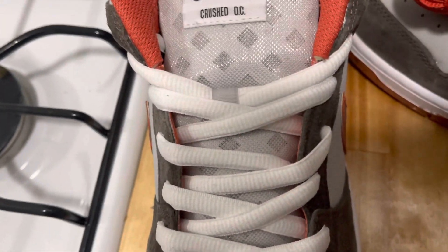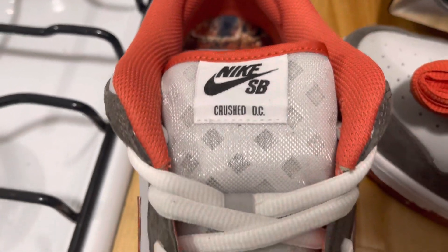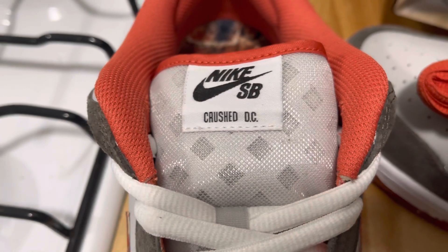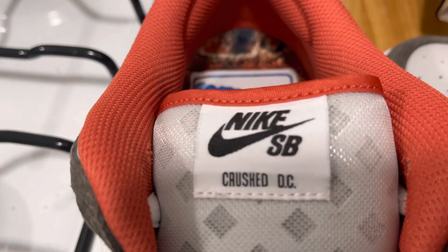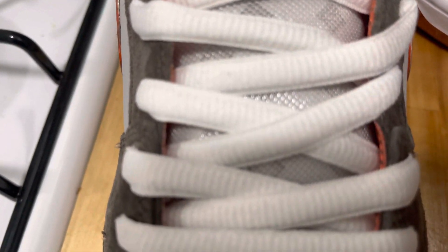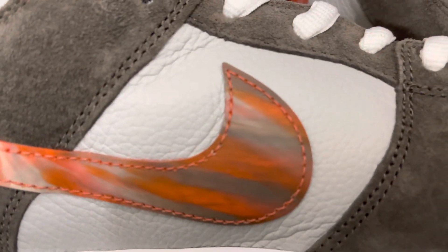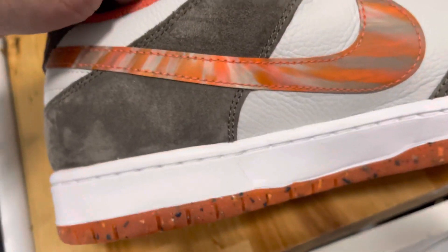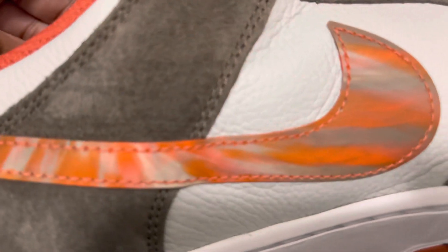The tongue is definitely different on these because you don't see a tongue that's this transparent. And I don't know whether the diamonds on it glow on every SB, but this is the first time I've actually been able to see it this clearly. You have white laces, but there's more on that in a moment. And you can already see what I'm talking about — how every swoosh will be painted in a different way.